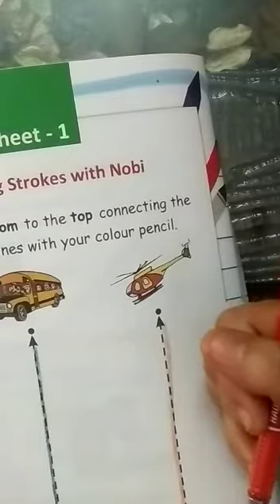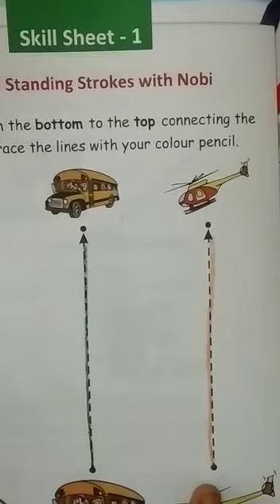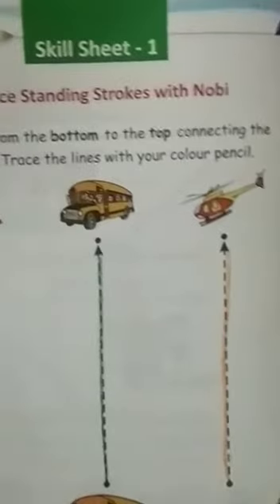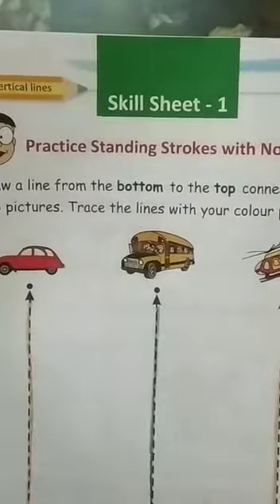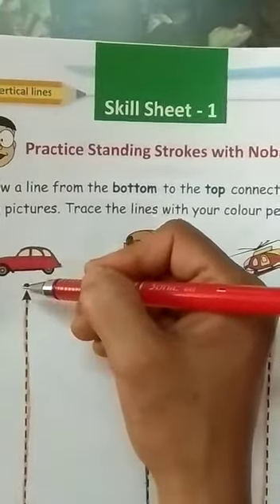Page number 7. You see, how did you start in page number 6? How did you trace the standing lines — vertical lines — bottom to the top? Now here on page number 7, we draw top to the bottom.